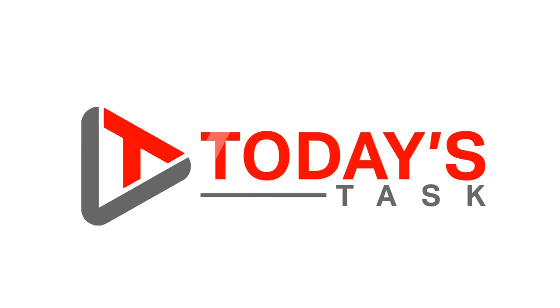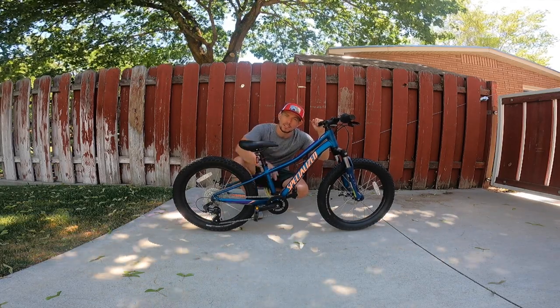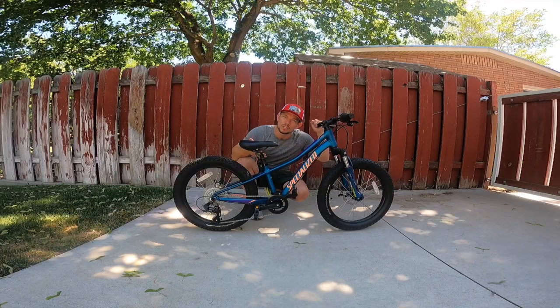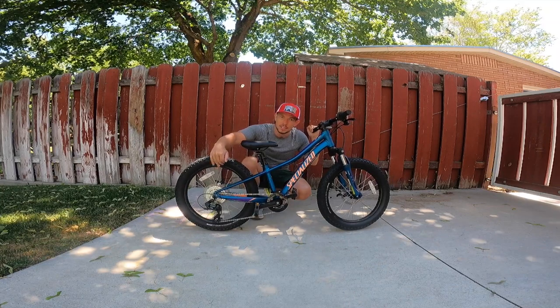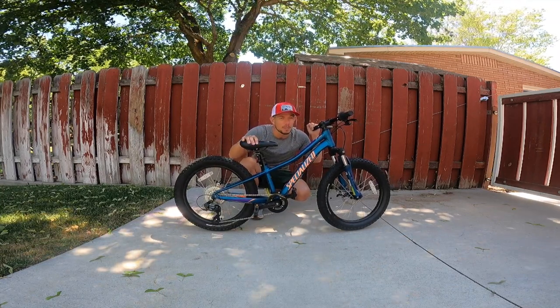Hi guys, and welcome to today's task. I'm going to show you how to lubricate a chain on your kid's bicycle. Maybe you've been riding bikes this summer and you can't stand the sound of the bike squeaking and squealing — it's probably driving your kids nuts, and it's driving you nuts. We also want to make it shift a little bit easier. Lubrication to the chain is a simple and easy fix.